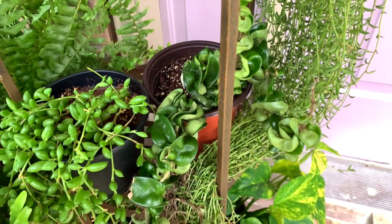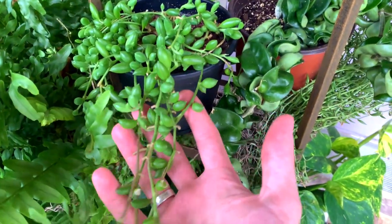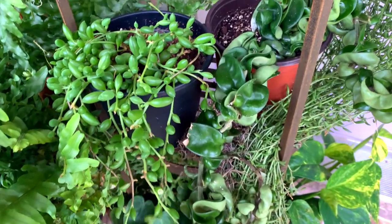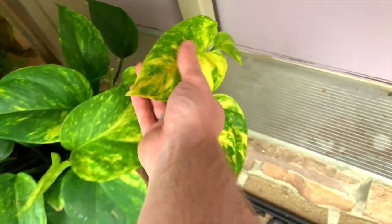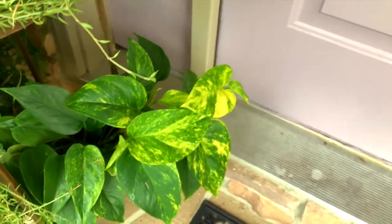Then we have a nice Hindu rope here, or Hoya compacta. And then some kind of senecio — I was under the impression it was a watermelon senecio when I bought it, but some people on the care guide have told me it could be a raindrop or another variety, but I'm not sure. Some golden pothos here — the variegation is awesome; that's what happens when you give it plenty of light.